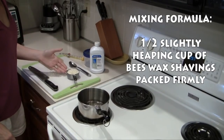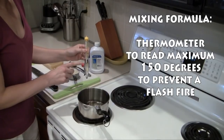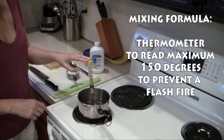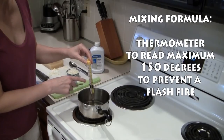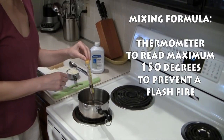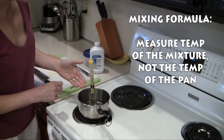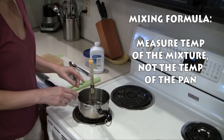Before we add the mineral oil and the beeswax to the pan, we're going to attach the thermometer to the side of the pan. I've adjusted my clip so that when I slip the thermometer in, the tip is only about a quarter of an inch from the bottom of the pan. When we cook this mixture over heat, we're going to monitor the temperature so that it does not go any higher than 150 degrees. If the temperature goes higher than 150 degrees, it can cause a flash fire, which is extremely dangerous. We also want the tip up about a quarter inch so we're measuring the temperature of the mixture only, not the temperature of the pan.